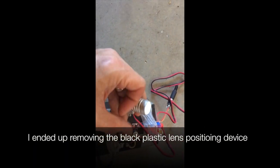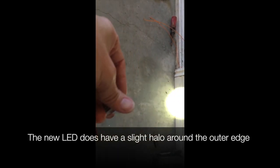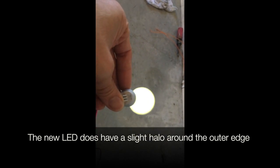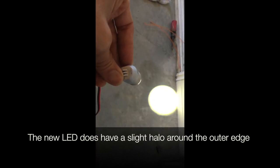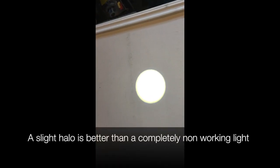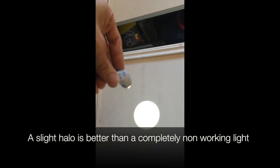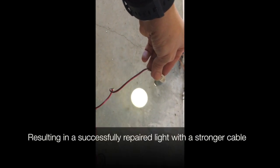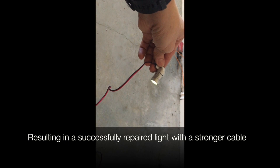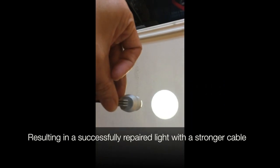The thicker wire will only just fit into the housing. I ended up taking the black plastic lens positioning device out because we couldn't screw the lens in properly. Testing it, the new LED does have a slight halo around the outer edge — but a slight halo is better than a completely non-working light. As you can see, we ended up with a successfully repaired light with a stronger cable. Thanks for watching.